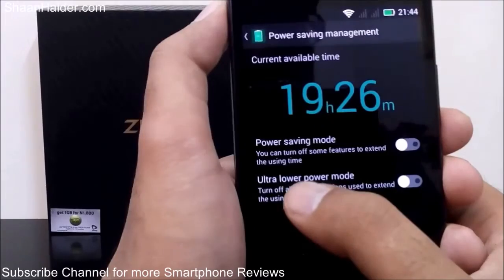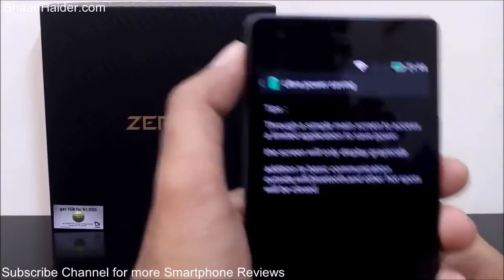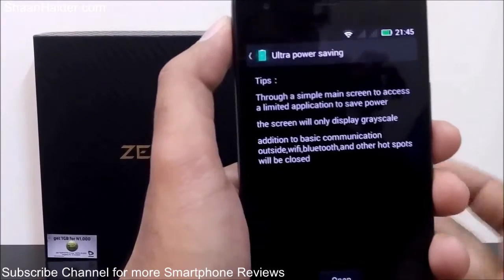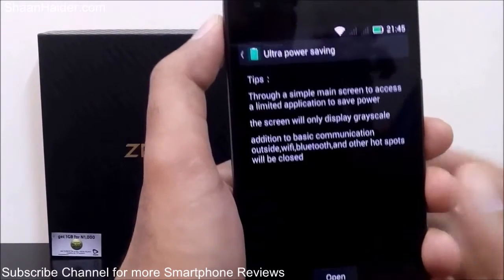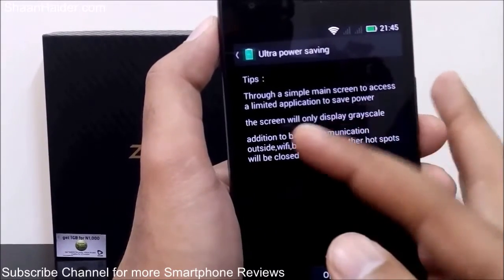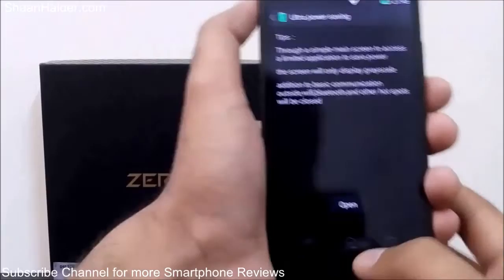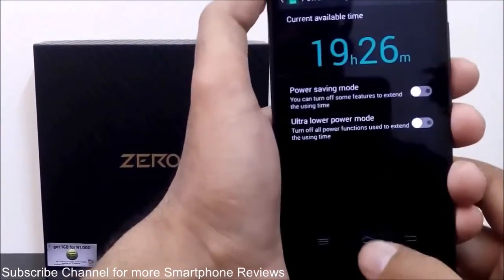In ultra lower power mode there are no settings available because this is for emergency cases when your battery is very low and you cannot charge it. It shows a message that it uses a simple main screen to access limited applications to save power — the screen will only display grayscale and everything beyond basic communication will be closed. You can tap 'Open' to start it or turn it on from here.